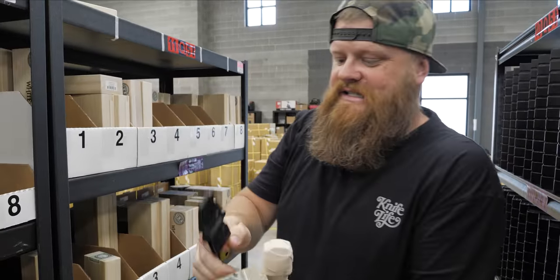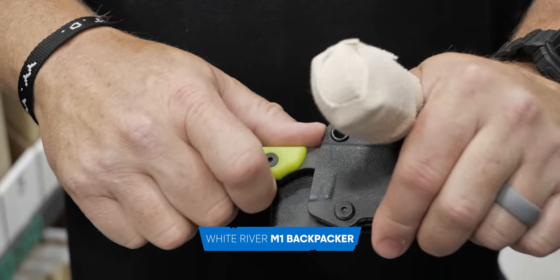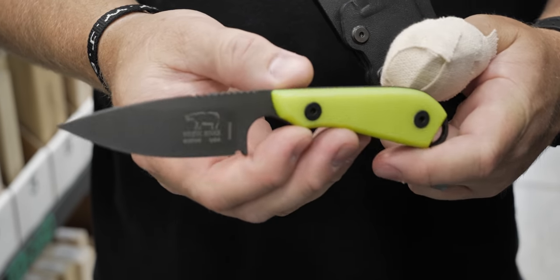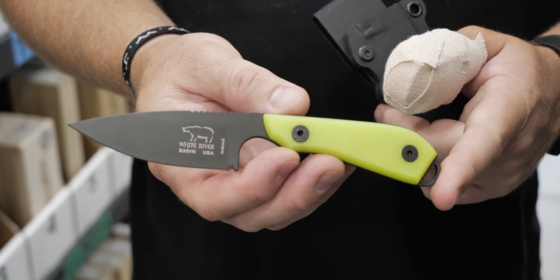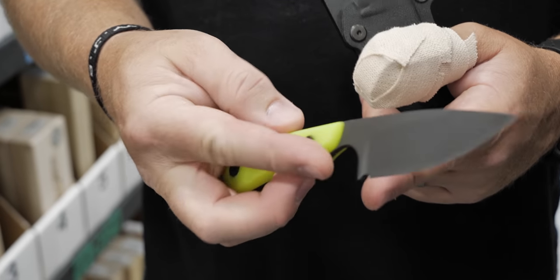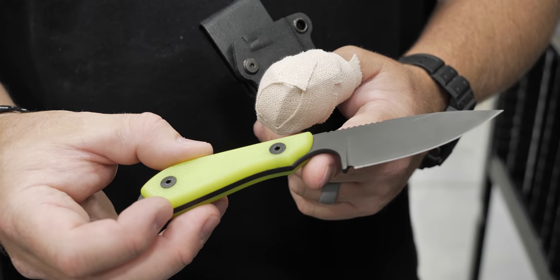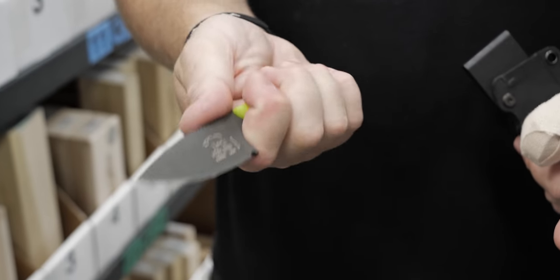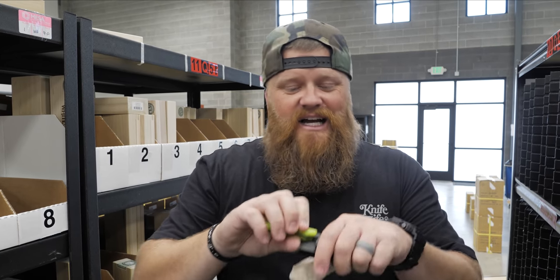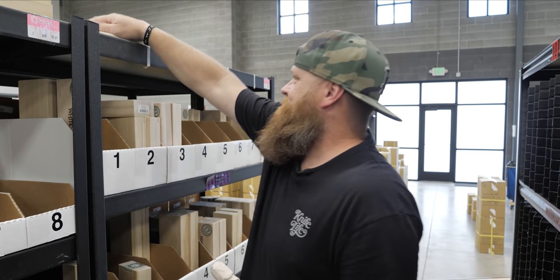This is the White River M1 Backpacker. This thing is sweet — I've wanted one of these backpackers for so long. It's S35VN steel with a PVD coated blade, G10 neon green handle — it's electric, that's for sure. It's got a three-inch blade, super lightweight, with a big indent for your index finger and jimping for a good purchase. Super slim, comes with a Kydex sheath. You can get this for $120 on the website.